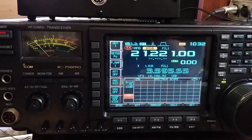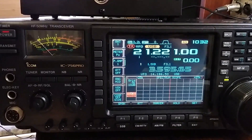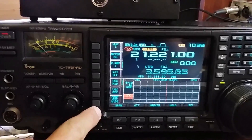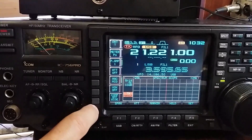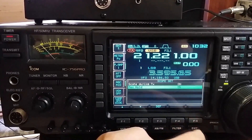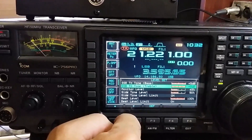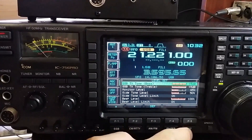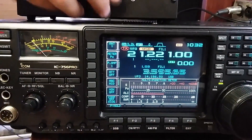Now I demonstrate how the 8-band EQ works with the Icom 756 Pro. First, the compressor must be off — this is very important, please check. For the equalizer setup on your Icom, set treble level to plus 5 dB and bass level to plus 5 dB. Okay, now connect the equalizer.